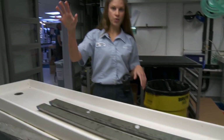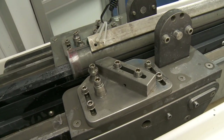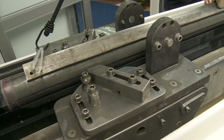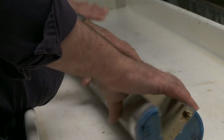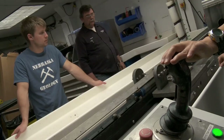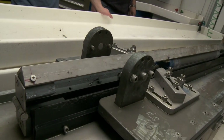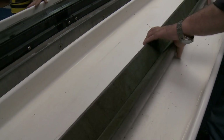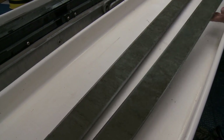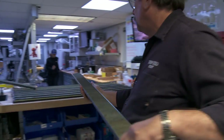After every section gets run through on the whole round multi-sensor tracks, we come into the core splitting room — and this is perhaps the most exciting room in the Core Lab. Just imagine: this section here is being exposed for the first time in millions of years and we're the first ones to see it. What we do is split every single section in half: a working half and an archive half.